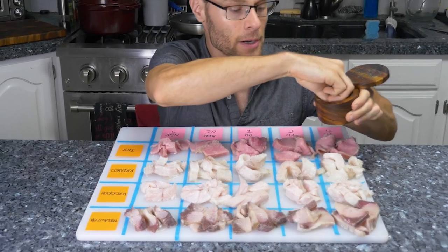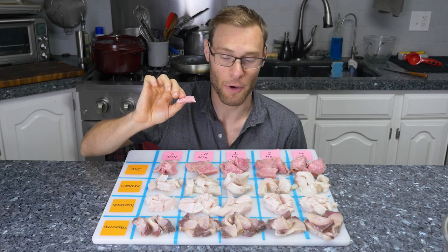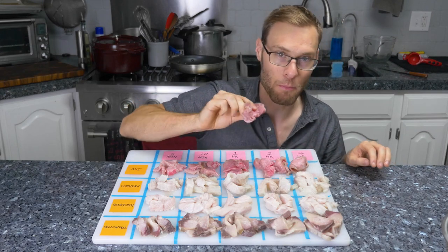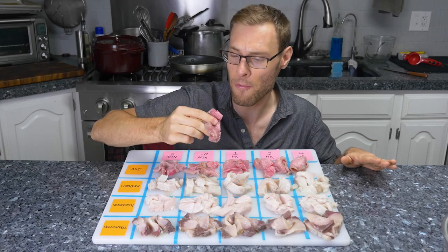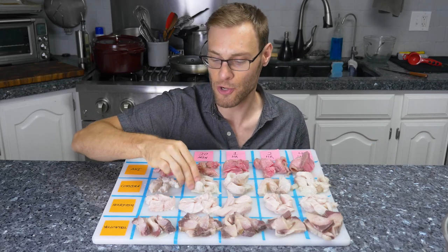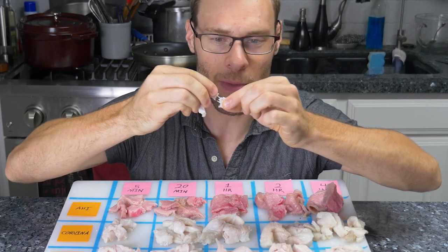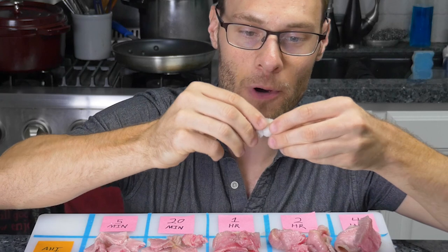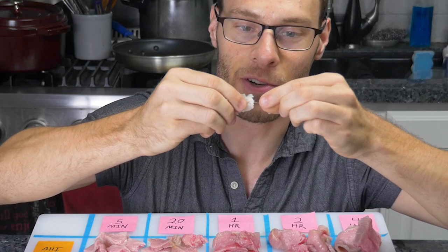Quarter-inch thick ahi marinated for just five minutes is feeling pretty firm, actually. On the ones marinated longer, it reminds me of a barbecue — how when you let the meat go for a long, low, and slow cook, the connective tissue breaks down. This corvina at twenty minutes has about a medium-done texture. The five-minute one requires decent pressure before it tears, but this four-hour one is so tender it tears completely apart with the lightest bit of pulling.